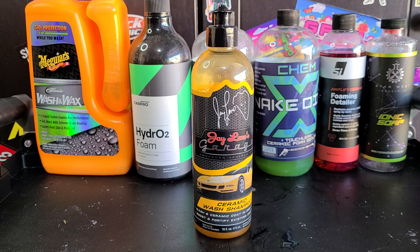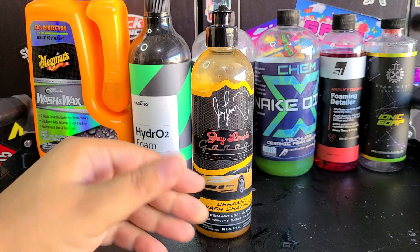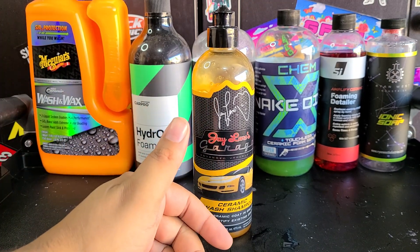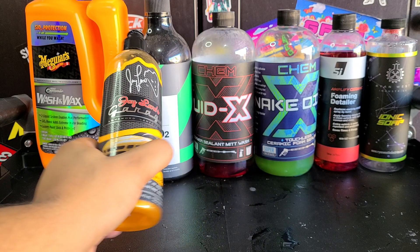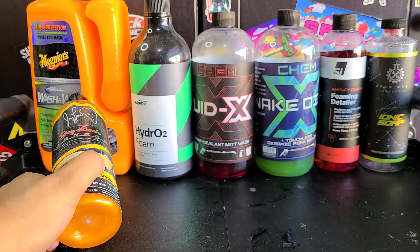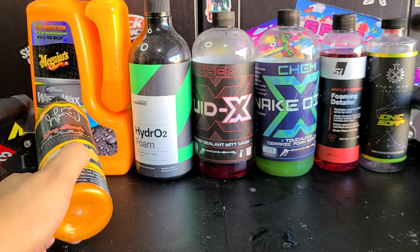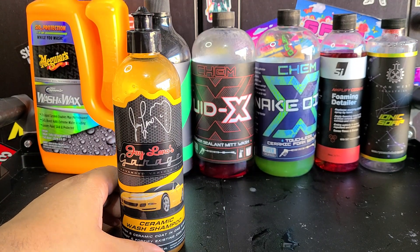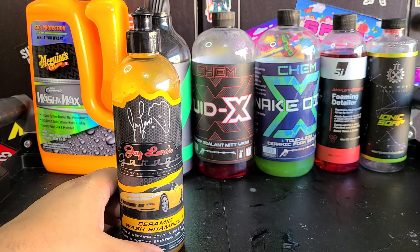If you enjoyed this, give it a thumbs up, subscribe to the channel if you haven't already, and leave a comment below with your thoughts. Let me know what your favorite ceramic wash shampoo is that actually leaves protection behind. My favorite overall is probably Carpro Hydro2Foam, but this is a strong second — and I only say that because you can't foam this on; it works incredibly well. That's all I got for you guys. I'll see you in the next video. Keep them clean. Have a good one.